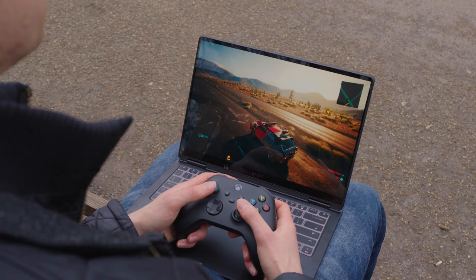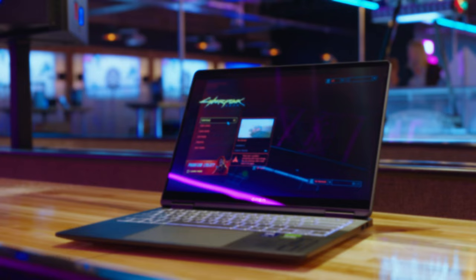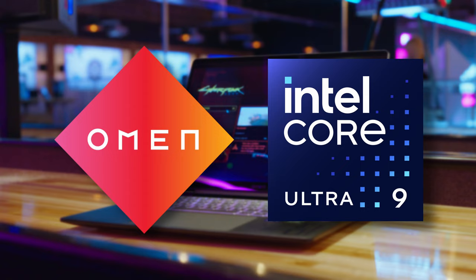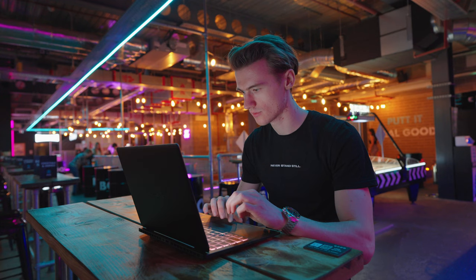To see just how versatile this laptop is, I travelled across the UK and used the Omen 14-inch as my main laptop of choice. A special thank you to Omen for sponsoring this video with Intel. For more information and pricing, it's all linked down below along with the specs of the laptop I'm using in this video.